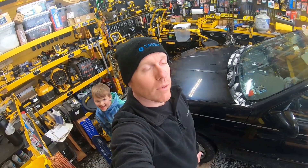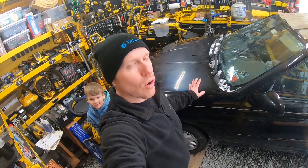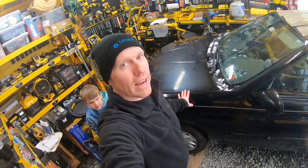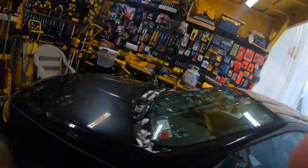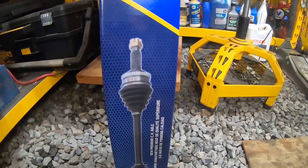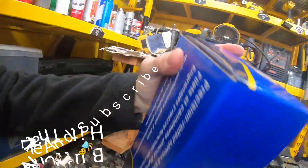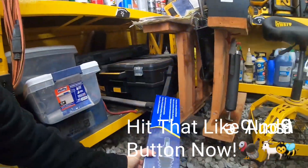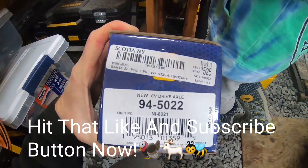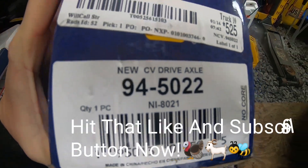Welcome back to White House Farm. What we're working on today — if you watched our video on doing the oil change, when I was going through everything else I saw that we had a ripped CV boot. So we went ahead and got a new CV axle for it. Here's the new one — I'll leave a link in the description. This is a Nappa one, and it's the driver's side. I'll get the part number on screen for you.